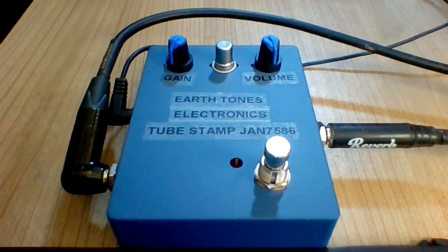This video demonstrates the Earth Tones Electronics Tube Stamp guitar pedal, specifically with the JAN 7586 NuVistor tube in it. The Tube Stamp is a platform for playing around with biasing vacuum tubes in non-traditional ways to draw out as many nonlinearities as possible — meaning extra distortion.